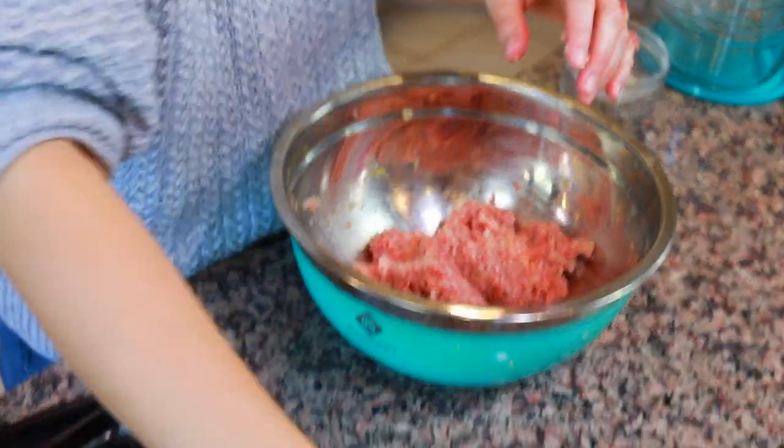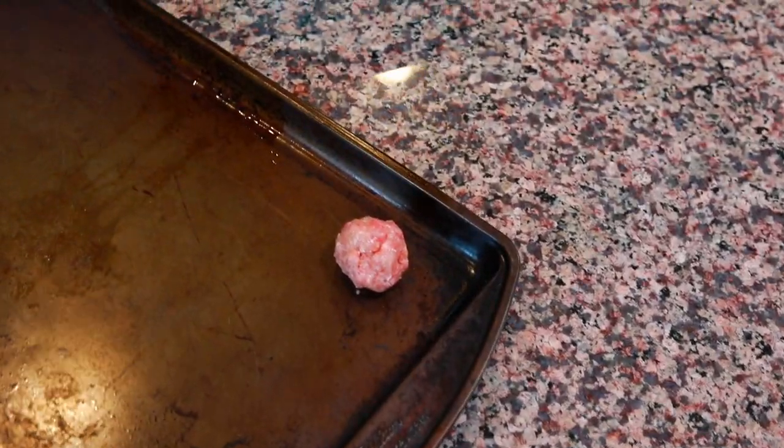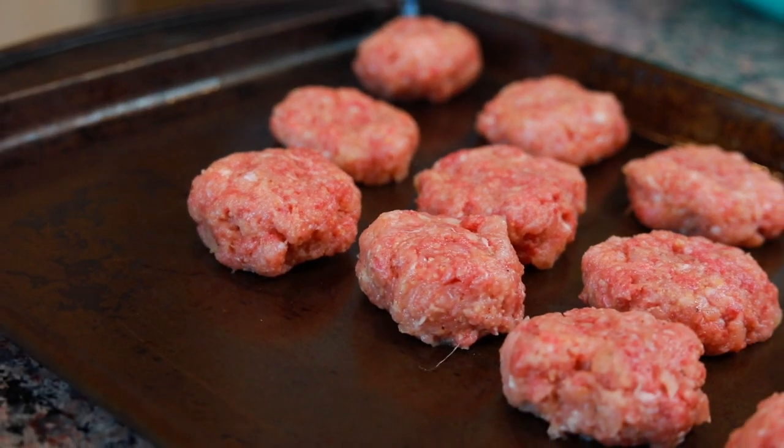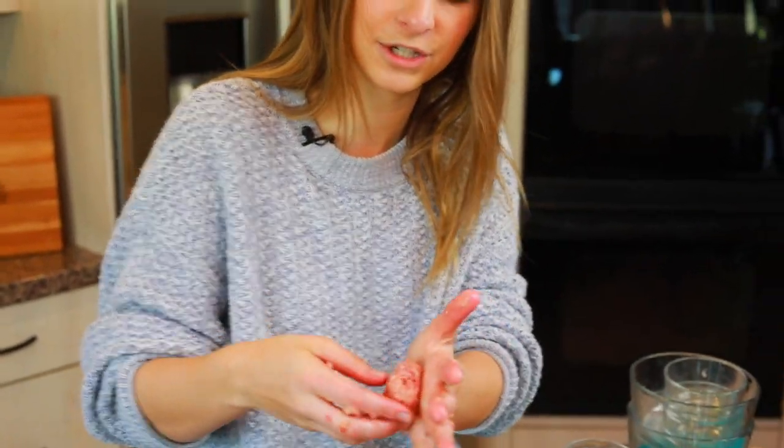Now it's time to form the mixture into meatballs. Just form it into balls and put them on the baking tray. Flatten them a little bit — not like a patty, but just enough so they're kind of rounded but flat on the top and bottom.